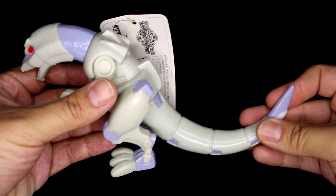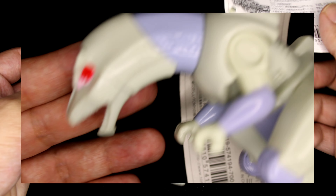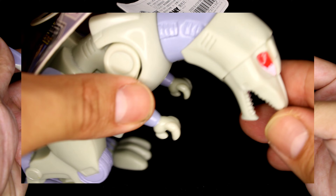Alright guys, let's actually get a better look at the figure itself. This is a 1999 figure — literally about 23 years old — so it doesn't look that bad. A lot of old stuff like this does decay and get kind of an orange or brown color, but honestly it's not that bad. It's not quite 100% accurate to Zeke in the show.